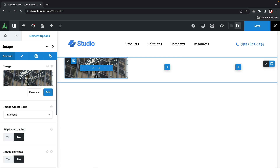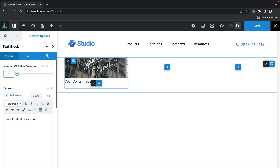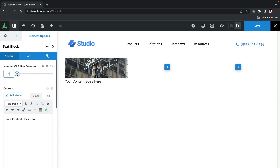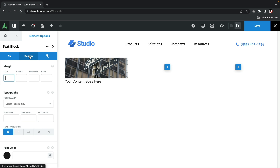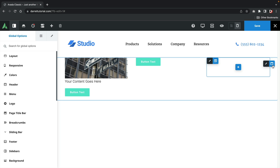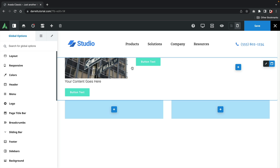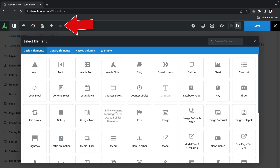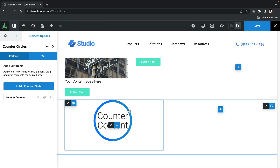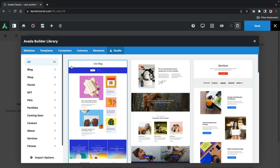If you want to add another element, you click on the plus element and can select additional elements. To adjust the elements inside of the rows, there are three different tabs: the general tab, which controls alignments; the design tab, which adds color; and the extra tab, which handles animation. To add additional rows below what you're working on, you click the plus row icon at the top right. If you want to clear the layout, you click clear layout at the top left to start all over again. You can also import premade templates from the starter website section and work off a template instead of building from scratch.